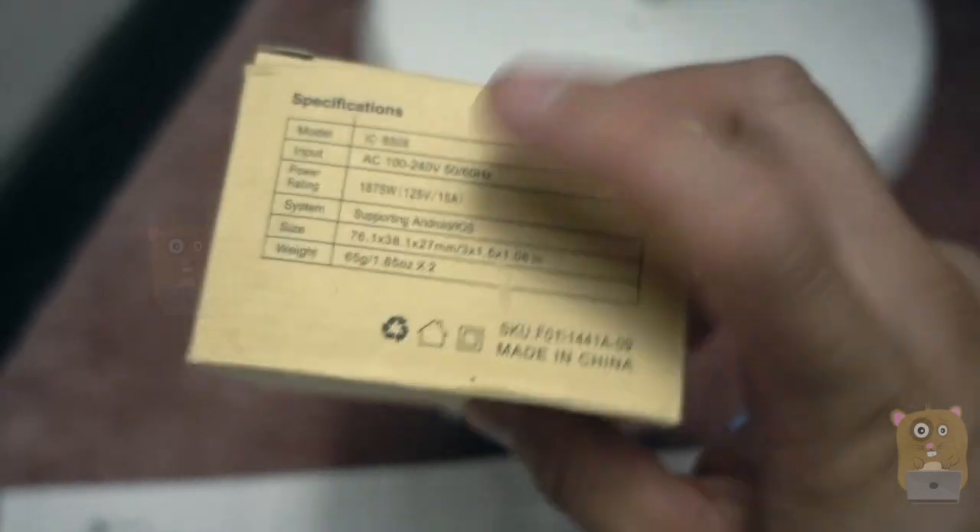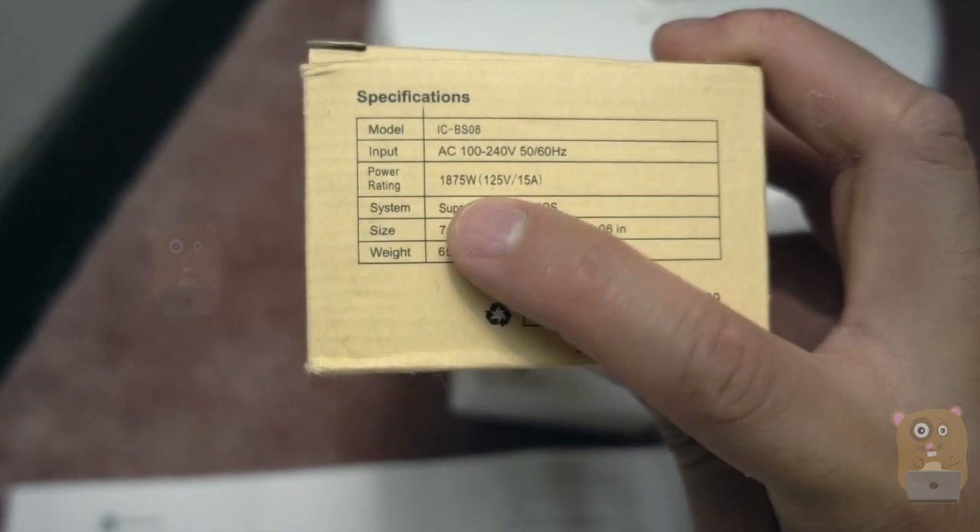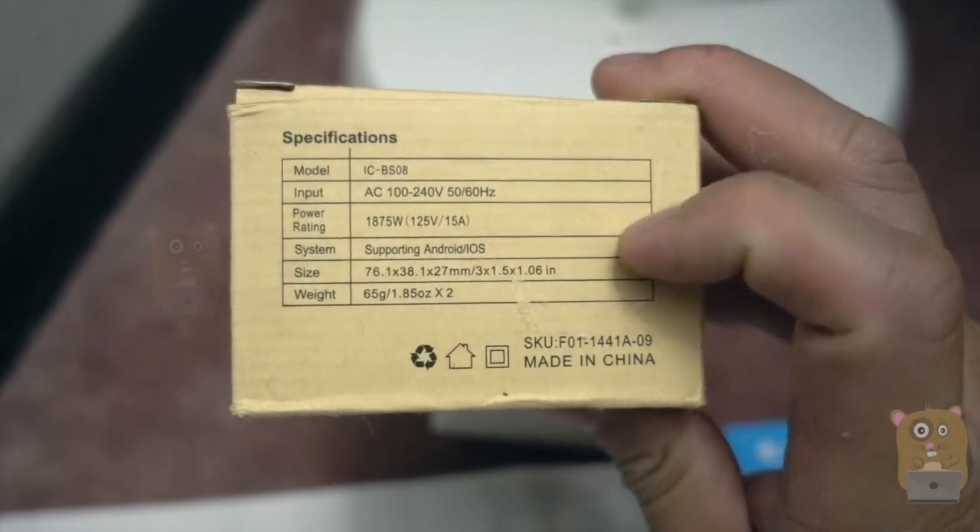Here are some of the specs for it. This can support all the way to 1800 watts. It's also universal — you can input at 100 to 240 volts.